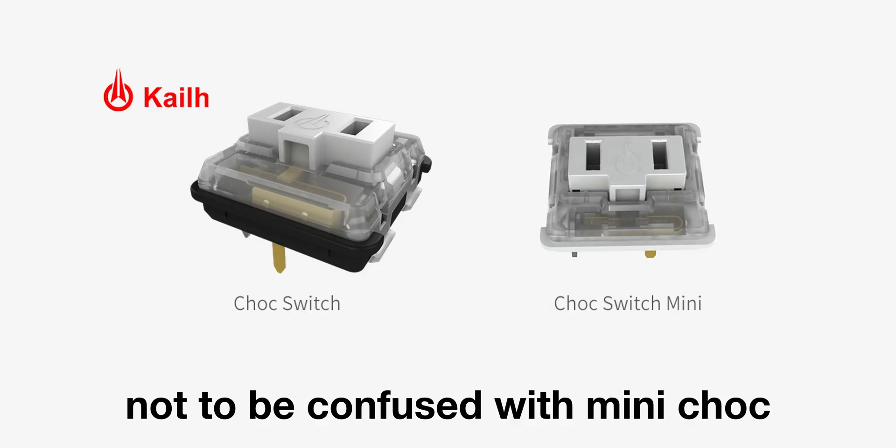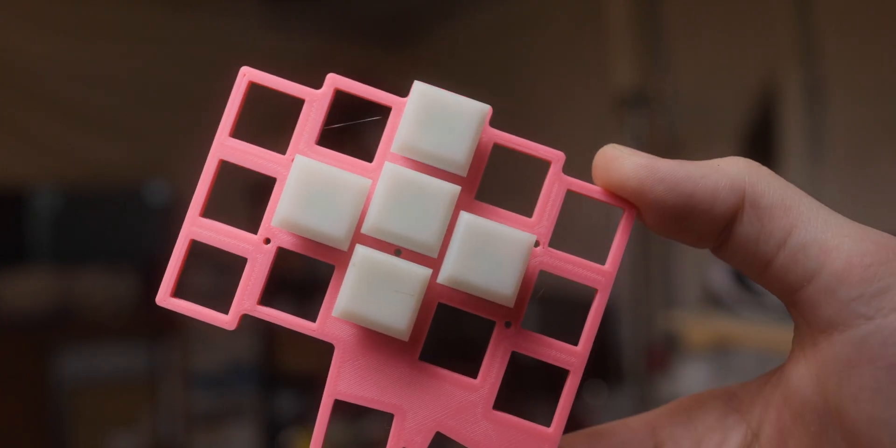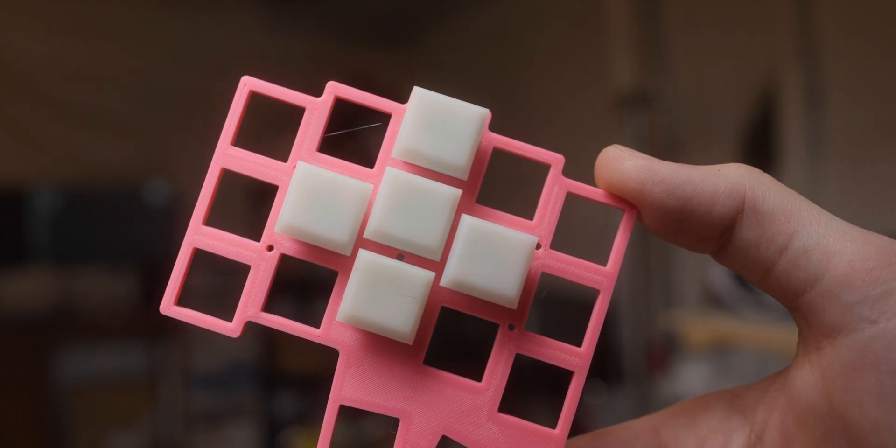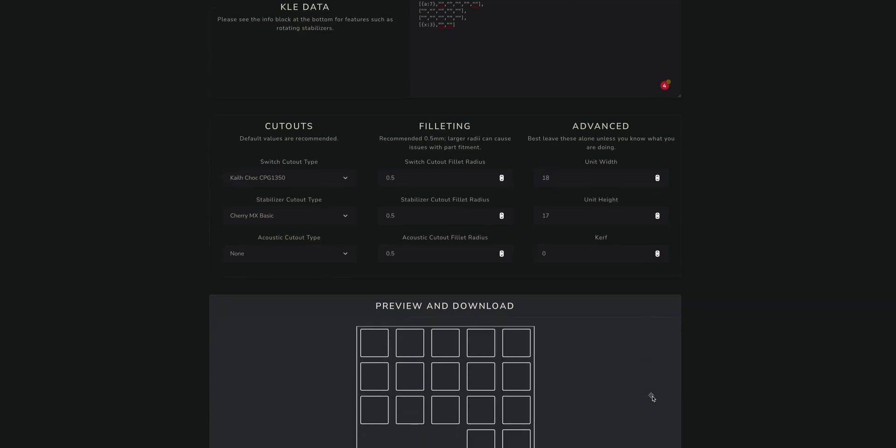The more important thing I want to talk about in this section is the key spacing. Standard choc switches fit in a normal 14x14mm cutout, however the keycaps themselves are slightly rectangular. This means that the standard switch spacing of 19.05mm that MX uses will leave gaps between the caps. You can use that MX spacing, but I decided to go with 18x17mm as that seems to be the standard for choc. I was fearful that this tighter spacing would cause muscle memory issues, but to my surprise, it didn't. The difference really is negligible between the two.